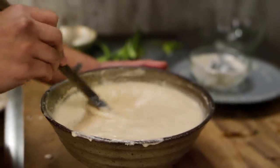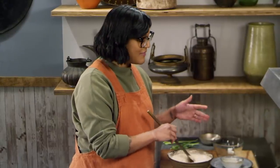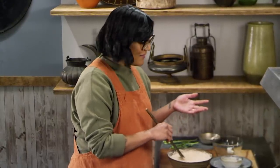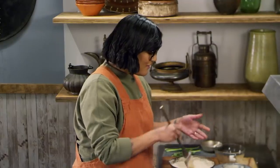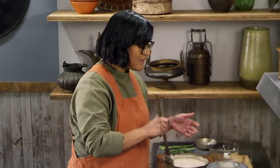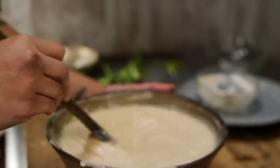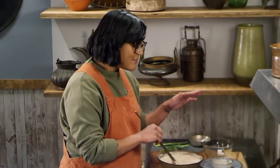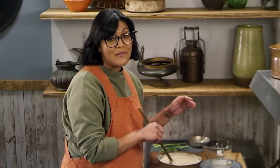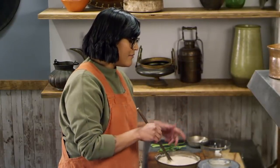It smells cheesy. My modern-day hangover cure is a cheeseburger — that's meat and cheese — and I feel like you're going to kind of get those vibes here. We got our meat, we got our funk. I'm just stirring this to dissolve so it doesn't clump in our stew. As soon as that dried kishk hit the water, it got funky. It smells funky in here — a little bit yeasty, even.